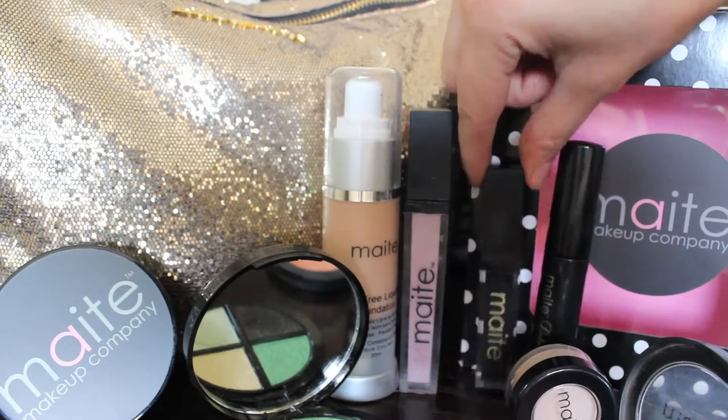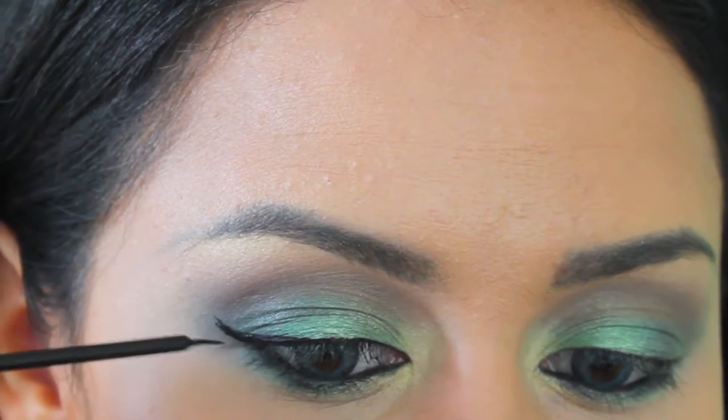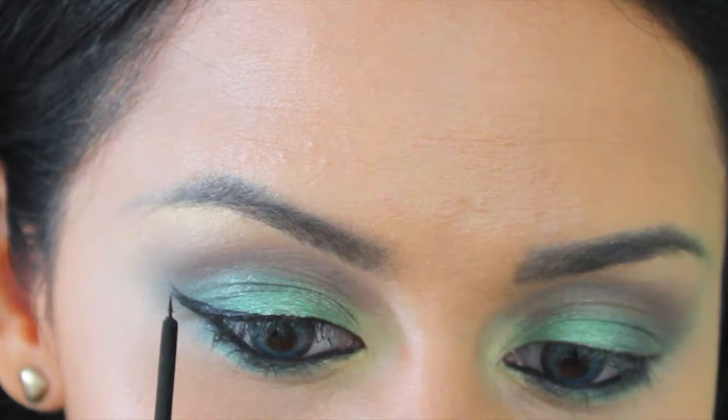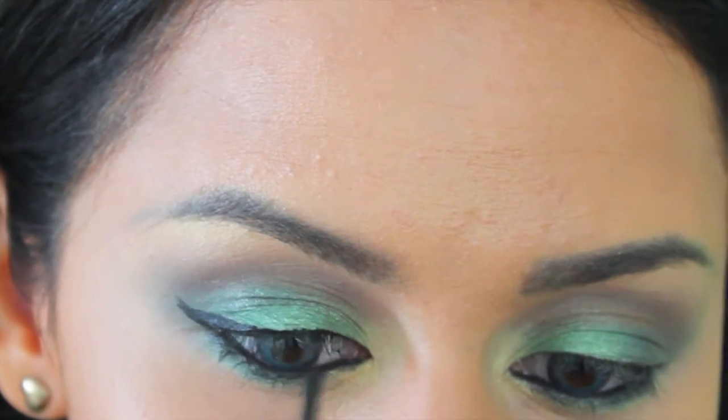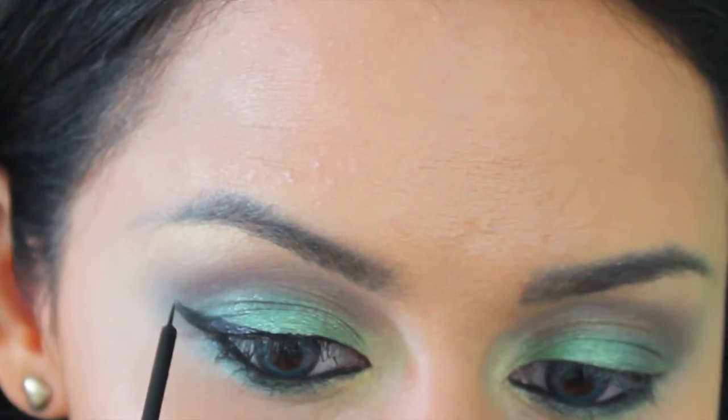Time to make this look super sexy and fun. I love the cat eye — I honestly wear the cat eye everywhere. For the average person, this is what makes it a party look. And I don't know about you, but I love super dramatic eyes.